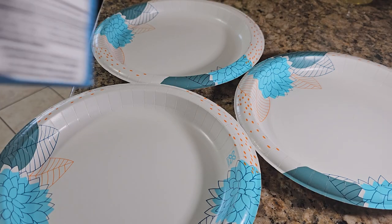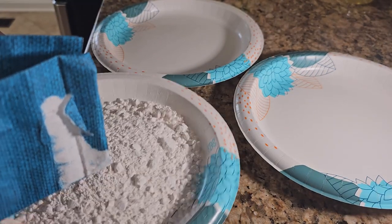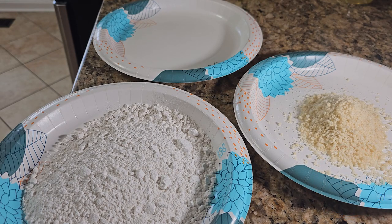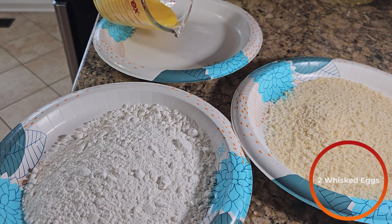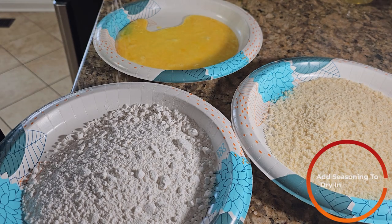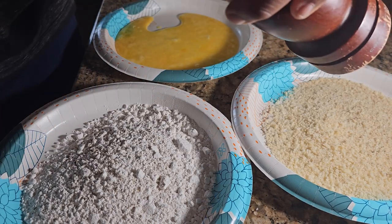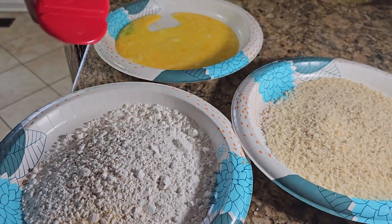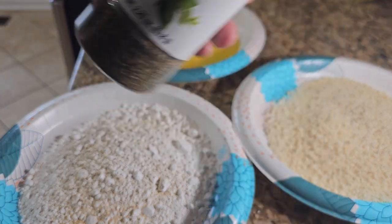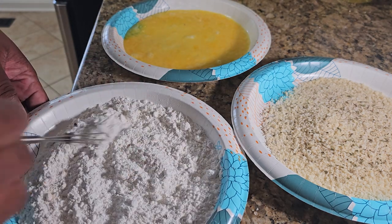Next, we're going to set up our breading station. We're going to add about one cup of all-purpose flour to a vessel of your choosing, about a cup of panko breadcrumbs to another vessel, and about two eggs mixed together in another vessel. To the dry ingredients, we're going to add a little bit of salt, some freshly cracked black pepper, garlic powder, and onion powder. This time, we're going to add a little bit of dried oregano to both. Don't forget to whisk it together and make sure everything is nice and even.